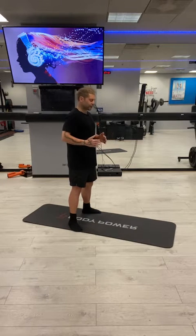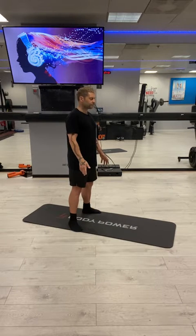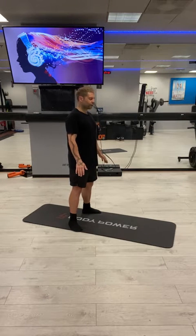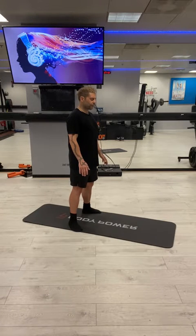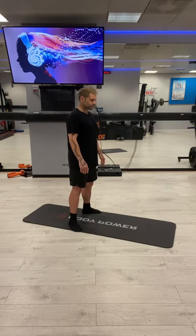Take a deep breath in through the nose, expand that belly, and just feel those lungs fill up. We're going to breathe in for four seconds, hold for four, then let the air go for five. Practice that again — breathe in for four, hold for four, then let the air go for six.